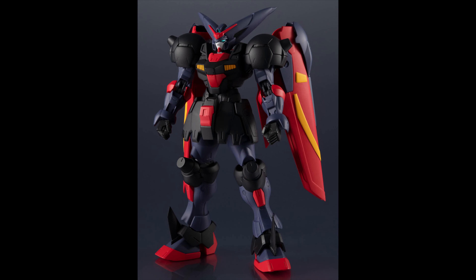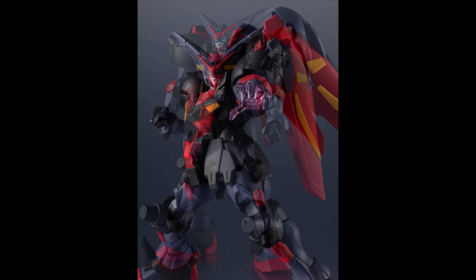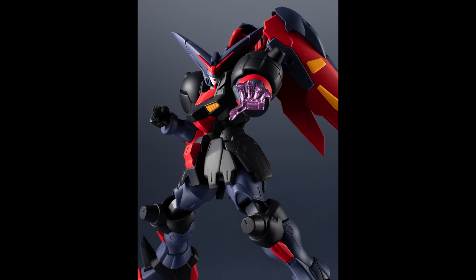The Master Gundam from the Gundam Universe series is looking pretty darn good, honestly. Check it out — he comes with an effect part. Hopefully we get to see more images soon, so let's keep going.